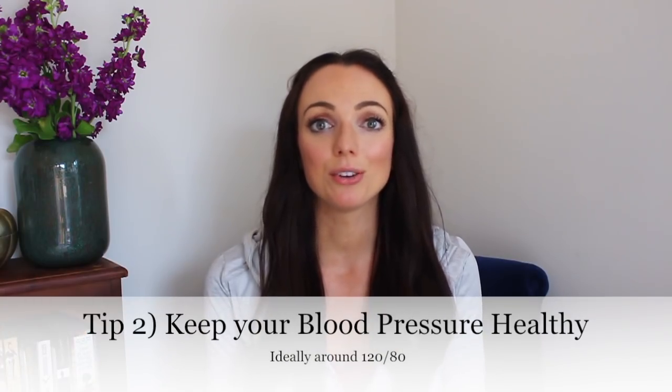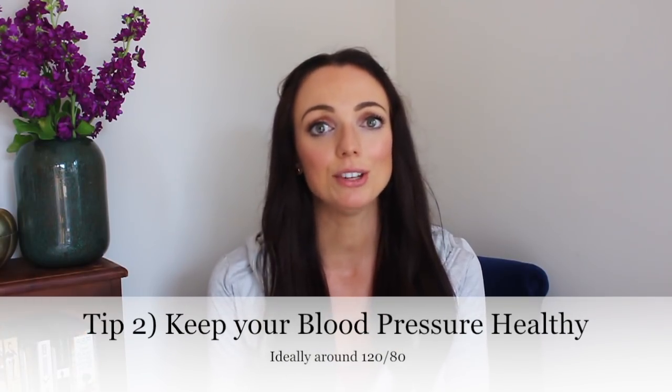Tip number two is to keep an eye on your blood pressure, and the good news is that you don't need to see your doctor to get this done. One of the benefits of doing it from home is that you reduce the risk of something called white coat syndrome, which is where people feel really stressed just by the thought of going to see the doctor — sitting in the waiting room, sitting next to them — and then their blood pressure is temporarily increased.